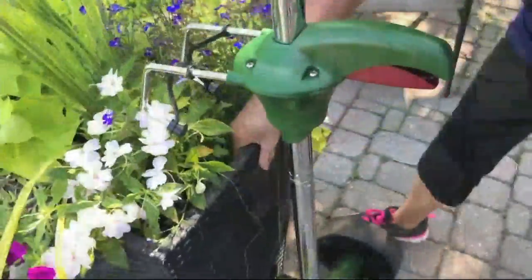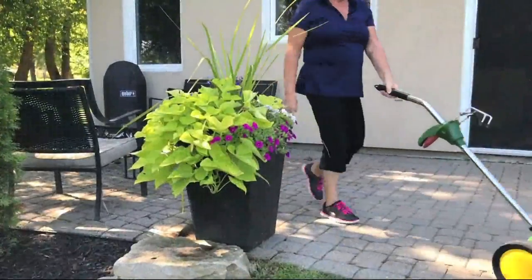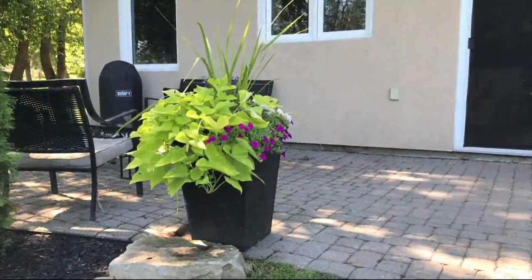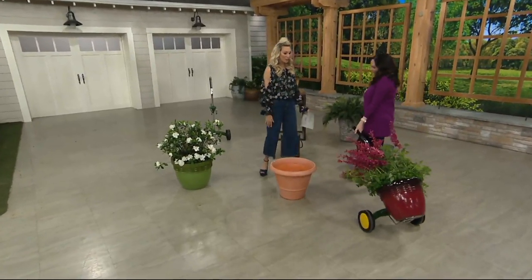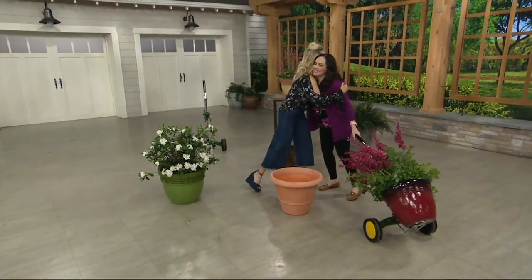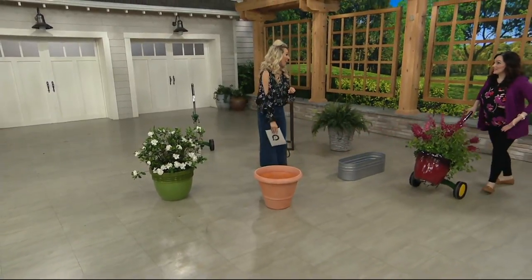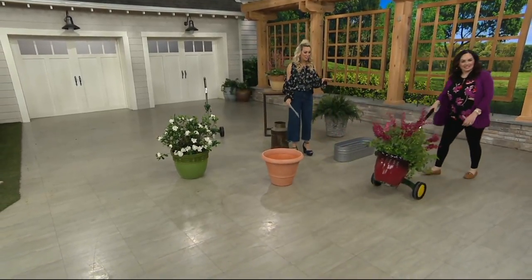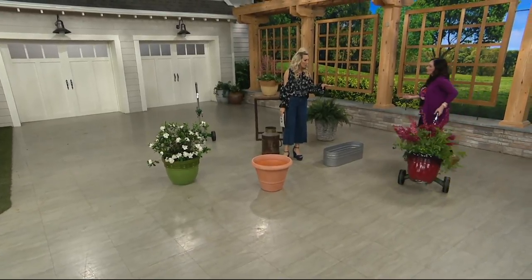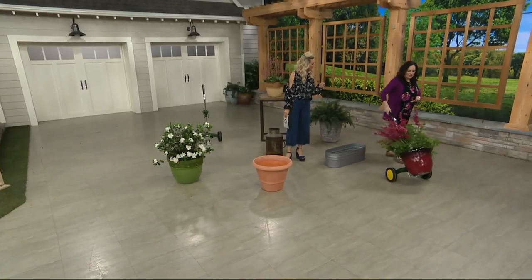Container gardening is so popular but those gorgeous heavy pots are hard to lift — don't break your back. Just use this perfect garden pot mover. It has an adjustable handle to make moving easy. Hi Janine, good to see you! Tell us a little bit about what we're seeing and tell us about the company that made this.